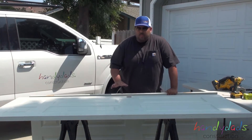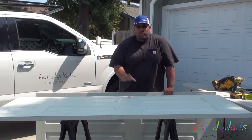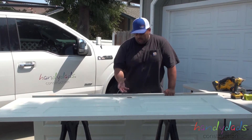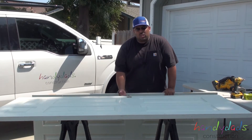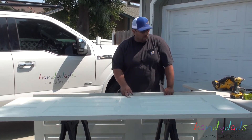Now I've got the new door with the doorknob hole already cut out. It's worth the extra couple bucks to get the ones that have it already cut out for you. Otherwise you're going to need another rig and drill chisel. The time that you save is worth the extra couple bucks for the doors that have it already cut in.